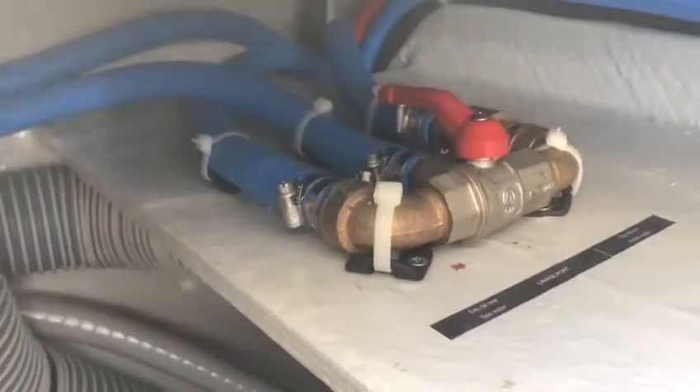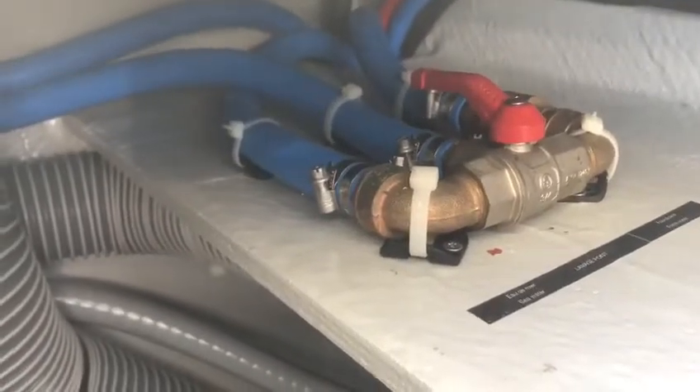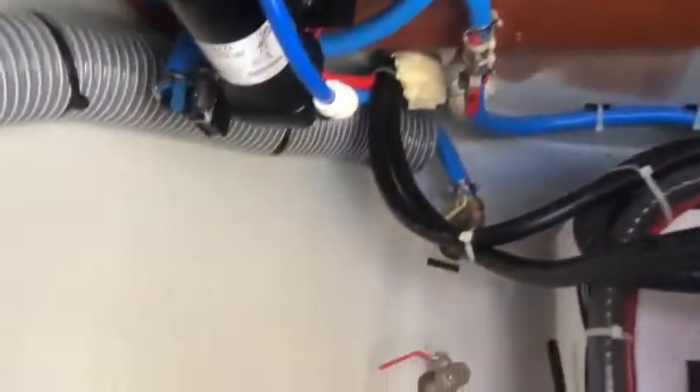There's your pumps, and we have a valve that switches over the wash down from salt water to fresh water if required. And there is a spare through-hull fitting.